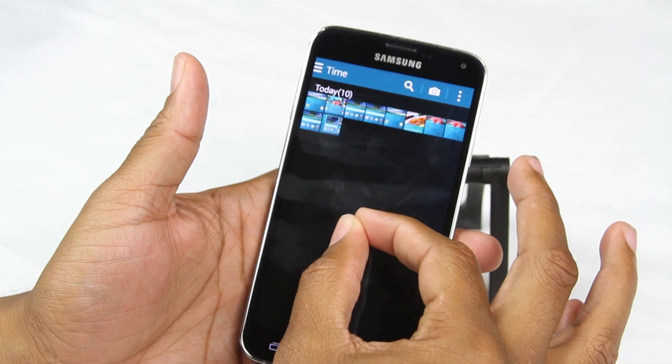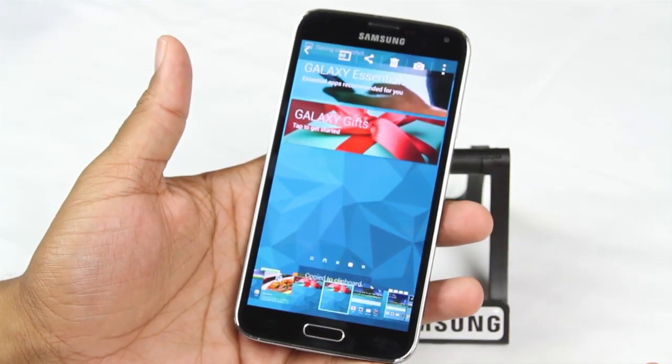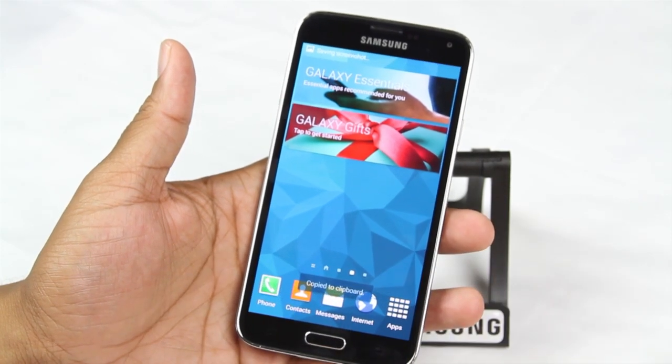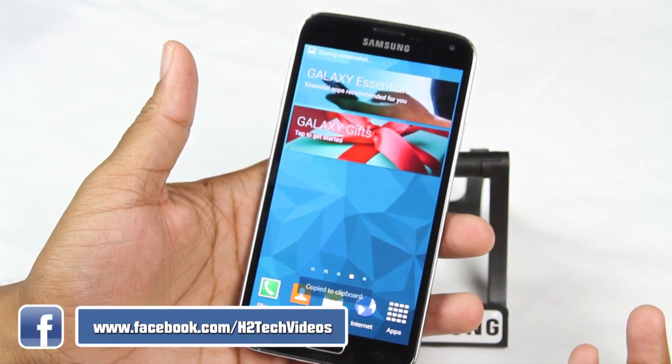I told you guys — super fast, super quick — but hope these gestures will allow you to have a little more fun with your phone and do some stuff a little bit quicker. Thanks for watching. Take care and have a good one.